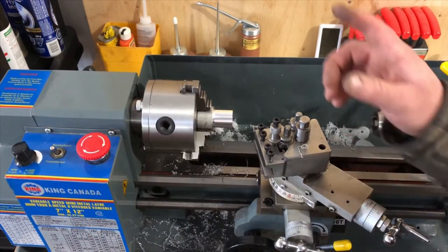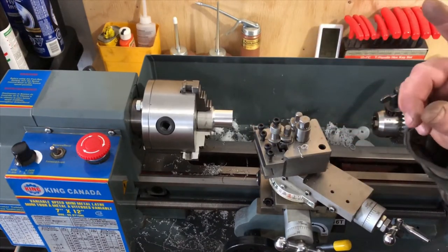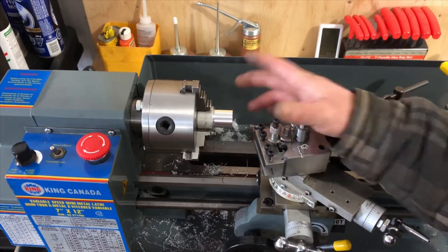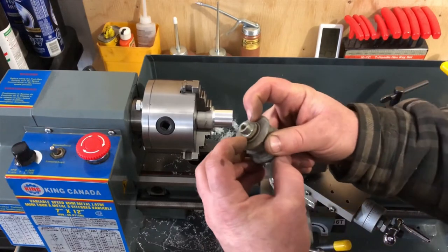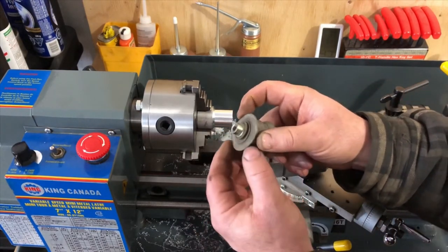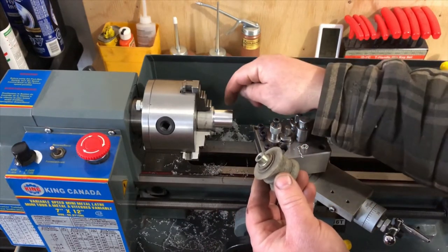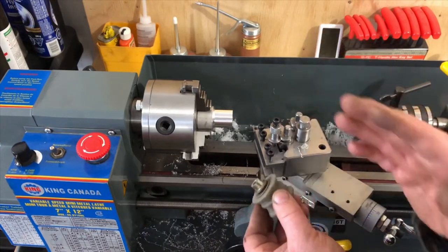Now that we've got our piece trued in the machine, I'll take my calipers, get an OD measurement of that, then get an OD measurement of the collar and boss that goes into the frame. I'll turn this piece down to the OD of that collar first — I'll do that off camera and come back when it's done.